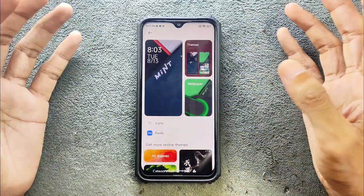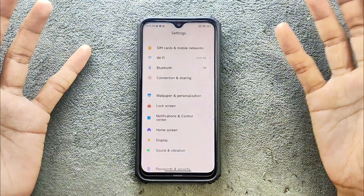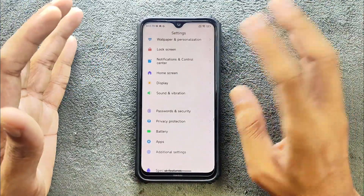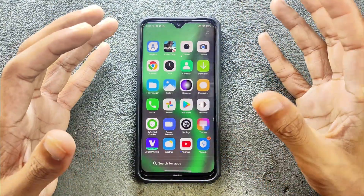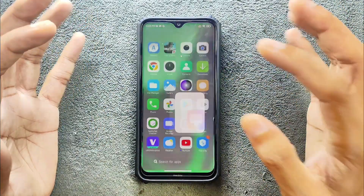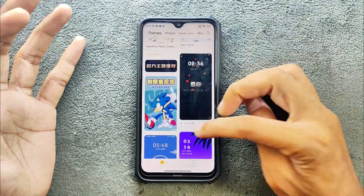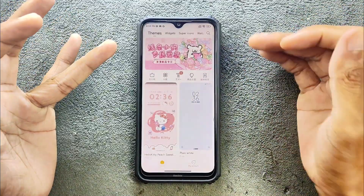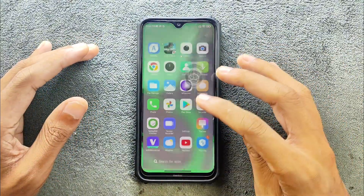The UI is pretty similar to HyperOS. You can turn on AOD on this device, although it's an IPS screen so it's not going to be very effective. The lock screen, home screen, themes — all are there. You can download themes without logging into your MIUI account. Although this ROM is based on Chinese HyperOS, you won't see much Chinese language except in the theme section. You can also download fonts and do other customization.